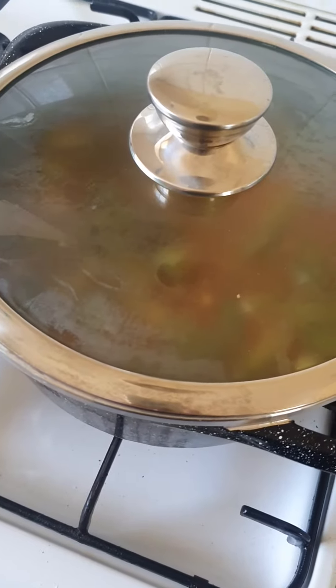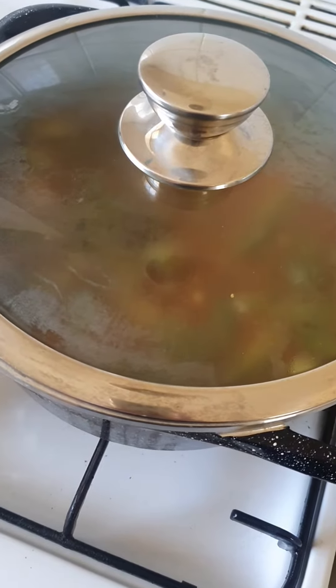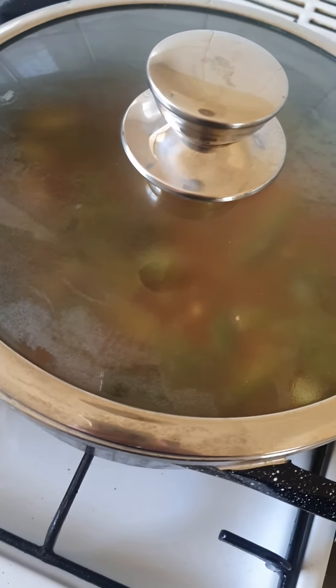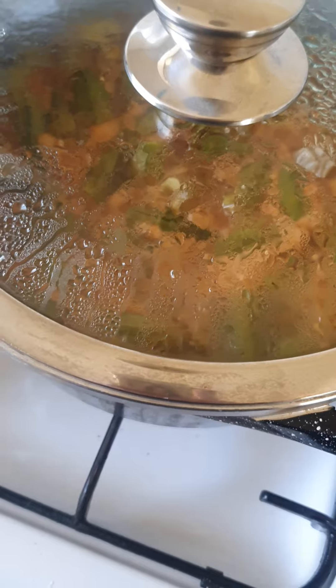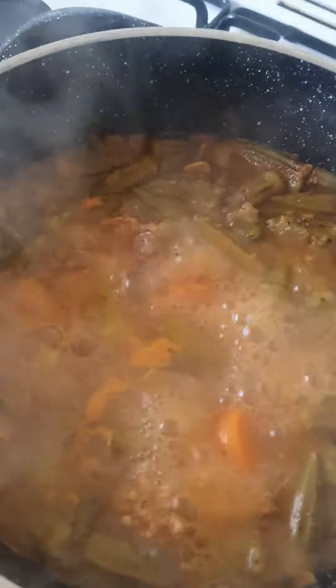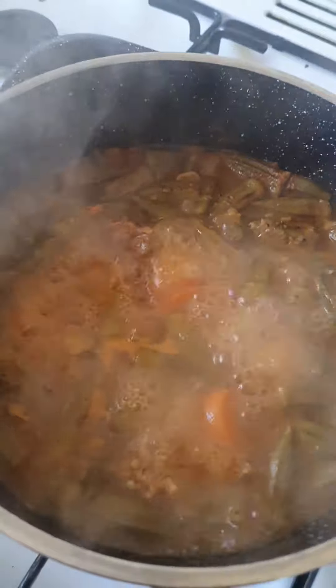Put the lid on and when it starts to boil, cook it for half an hour on a medium heat. After half an hour of cooking, this is what it looks like — it's a beautiful okra dish!